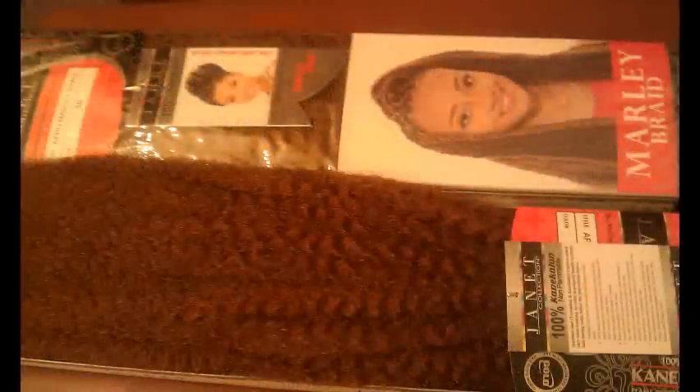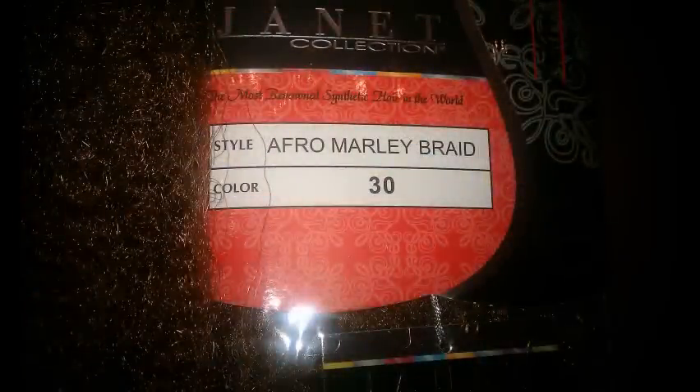My hair is all braided back and I'm going to show you a little bit of how I'm going to do the crochet braids — specifically Afro Marley braids. I saw someone do this on YouTube and fell in love with it. What you'll need is a crochet tool with a little flap. I bought mine at Walmart. I've never done this before, so I'm only going by what I saw on YouTube — the last time I held one of these tools was when I was about 9 or 10.